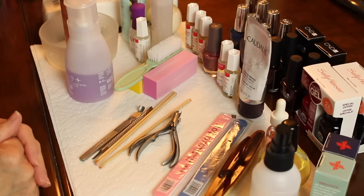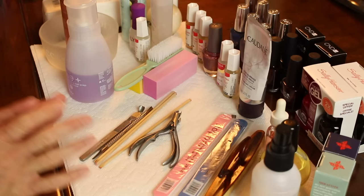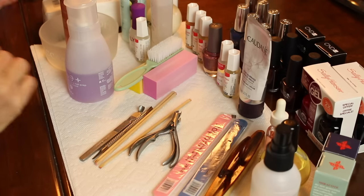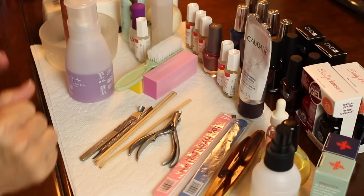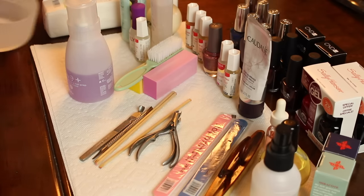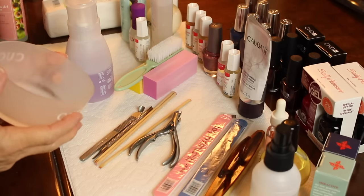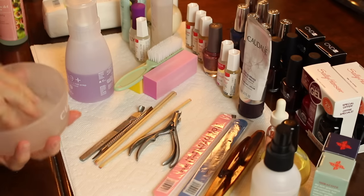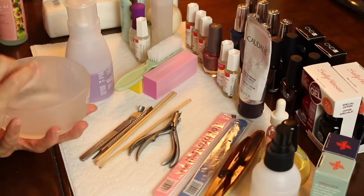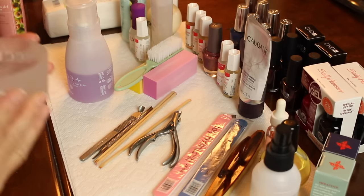I think I have adjusted everything perfectly here so you'll be able to see everything that I'm doing. I'm just going to take you from the beginning to the end. Of course you will need a bowl — you do not have to have a manicure bowl. You can go to Sally's and get the little finger ones that your hand kind of rests in, or just a bowl from your kitchen. It really doesn't matter, but you will need a bowl for some warm water.